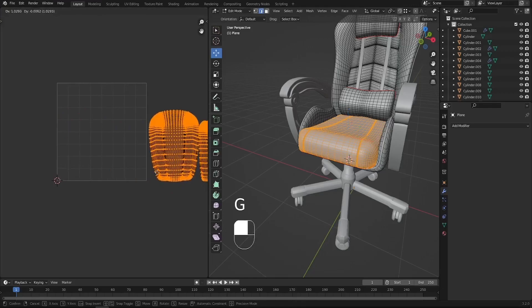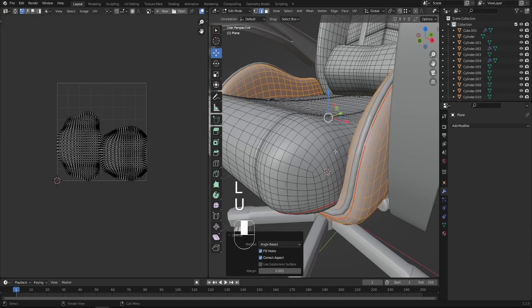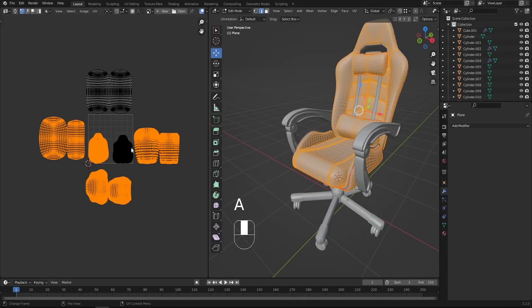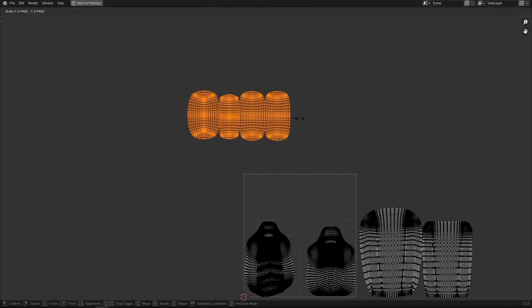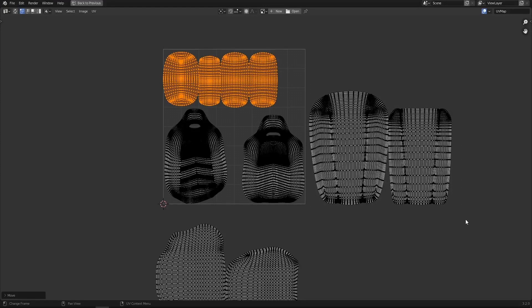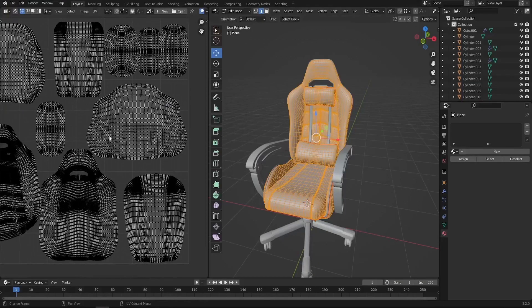I'll move those to the side. The last object: press Alt and left click, Ctrl E and mark seam, select the entire object, press U and unwrap. Now let's select everything and organize all the objects. The top and side pieces are the pillows, so I'll scale them down since they are minor details. For the base of the chair, I want to maximize the UV space by scaling up the UVs to make them perfectly fit the UV space. Our chair is now unwrapped.